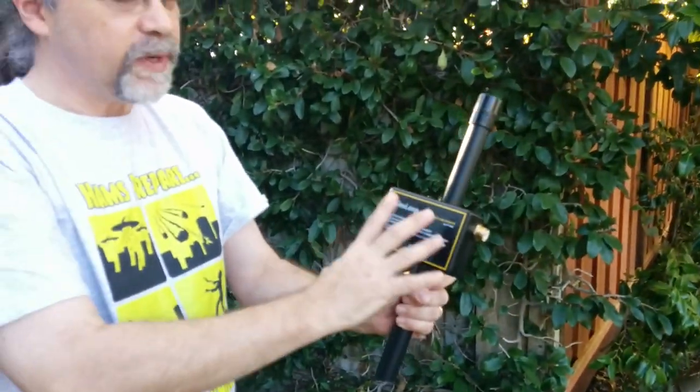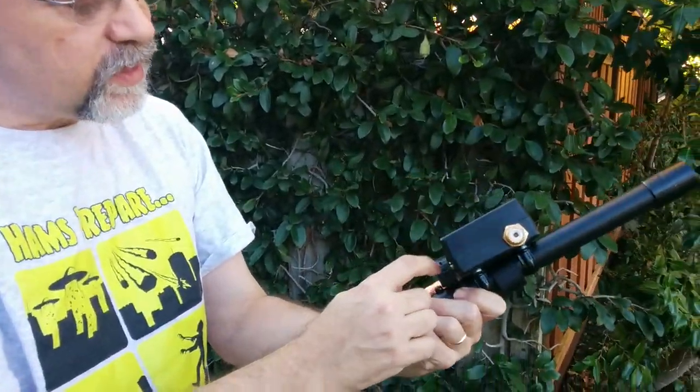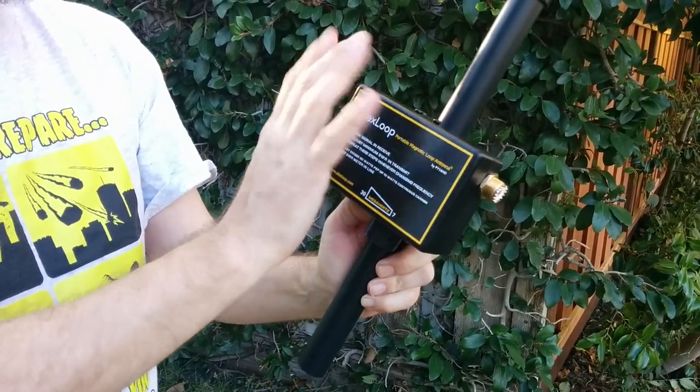This is the feed point. The capacitive tuning is in here. You can see this is a plastic knob — there is a set screw in here that touches it, but it's recessed on the order of a quarter inch, so you're not touching anything here. You should avoid touching this area while tuning and setting up.